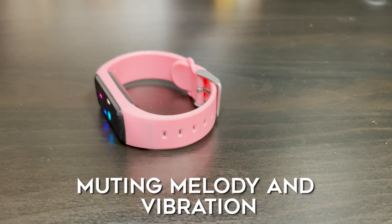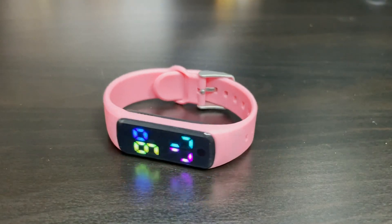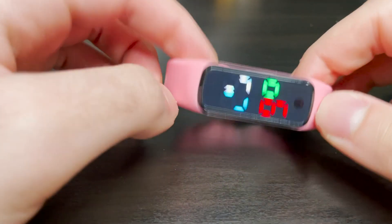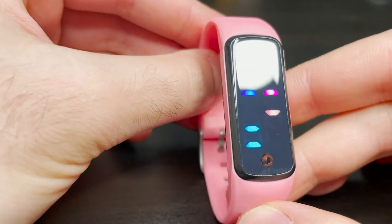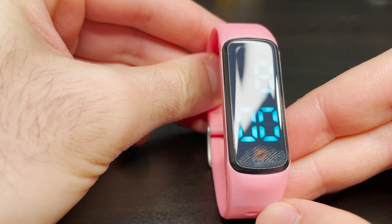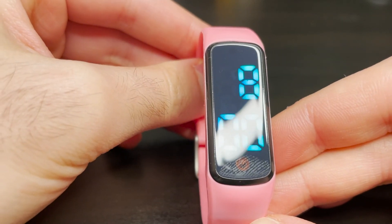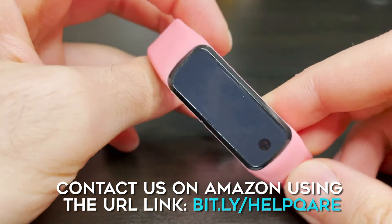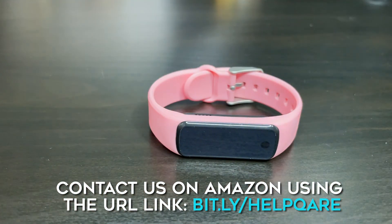To mute the melody or vibration, simply short press the screen once — each alert sounds for 30 seconds. Here I have it set to vibration, and if you set it to melody the same applies: it'll go off for 30 seconds and you can mute it with a short press. Thank you for watching, and please contact us on Amazon if you have any questions or concerns.